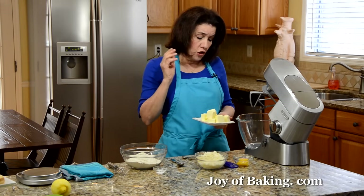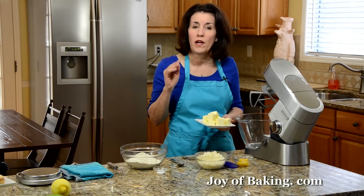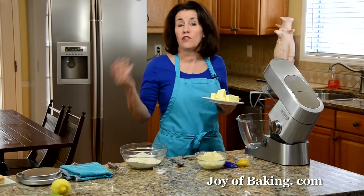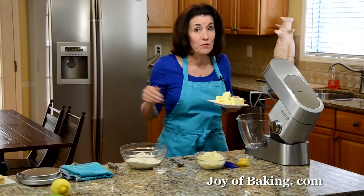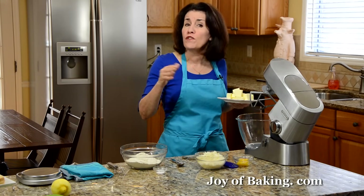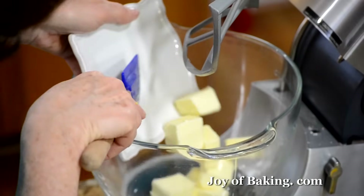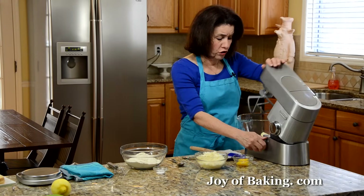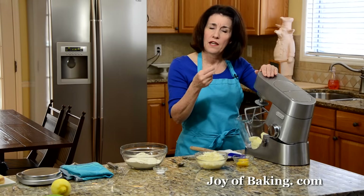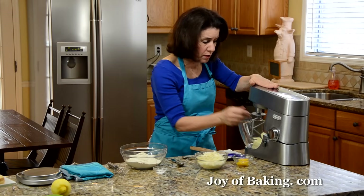You will need 14 tablespoons, which is 200 grams of butter. I prefer unsalted butter, but if you prefer salted, by all means use that. I just cut it into small pieces and beat it until it's nice and smooth, on low to medium speed.